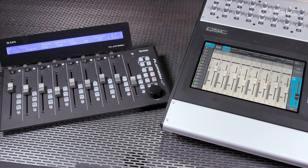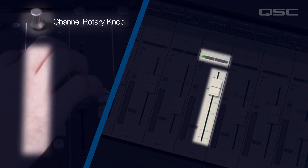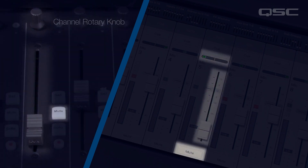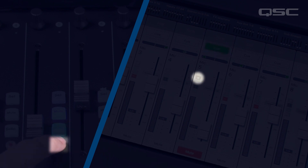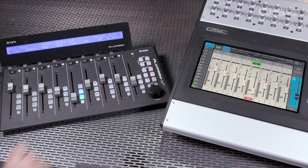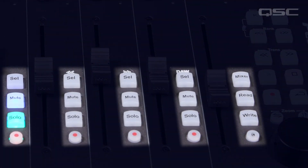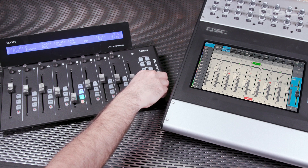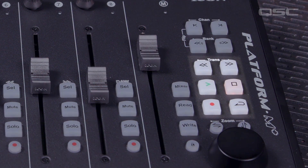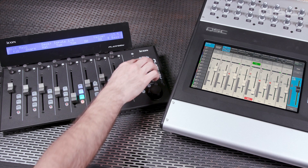Once connected, the external control surface will operate primary channel functions — channel level via the faders and pan using the channel rotary knob controls. The mute button does what you'd expect, and the solo button does the same thing as the TouchMix cue button. There's even a record button that arms the channel for multi-track recording. The ninth fader will control the level for the selected mix. Note that the labels on this channel's buttons differ from those on the input channels but they do the same thing. There's also a jog wheel that duplicates the TouchMix master encoder function, and full recording transport controls are available as well. Channel and bank navigation buttons make it easy to quickly navigate through the various fader banks and mixes.